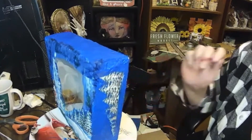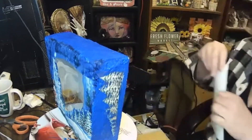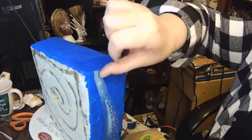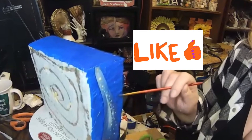I decided the box needed a little bit more embellishments from the paper, so I took the original paper and cut out a few of the little scenes and glued them to the sides.